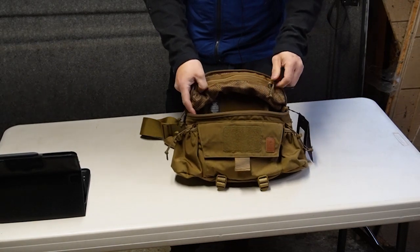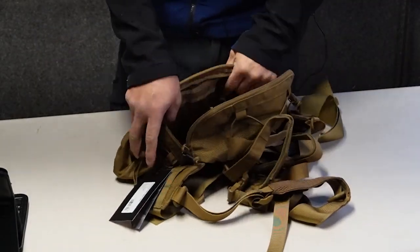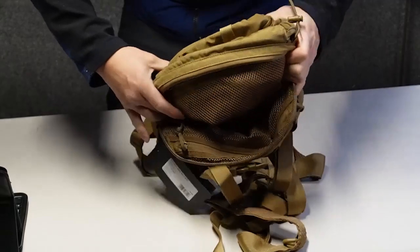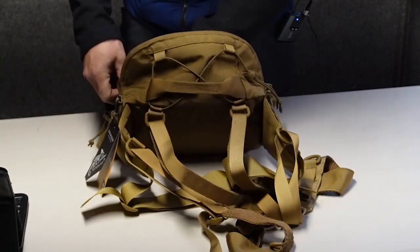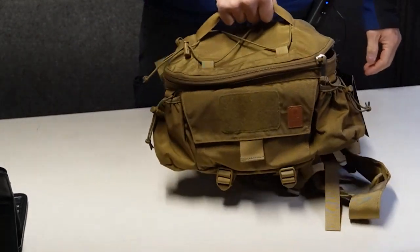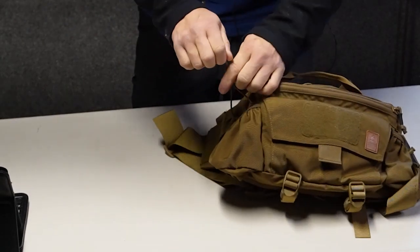The top of the pack has a zippered mesh compartment that can be used to store small items. Also on the back of the main compartment, there's another zippered mesh compartment for other small items. There's a big carry handle at the top that allows you to pick up the entire rig one-handed. Along the sides are two elastic water bottle pockets with a bungee cord and a cord lock to cinch them down.